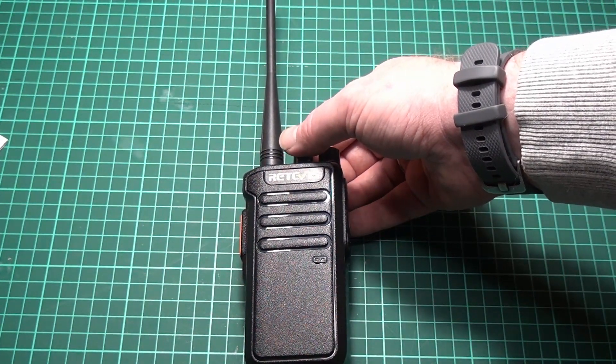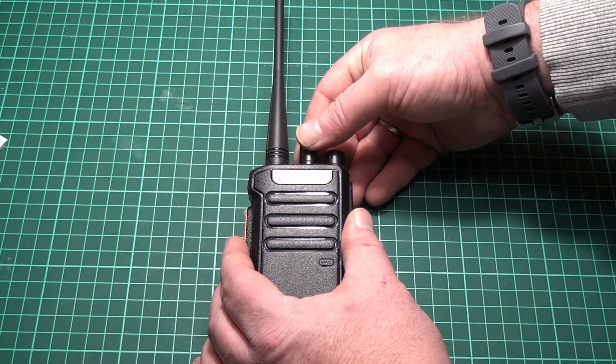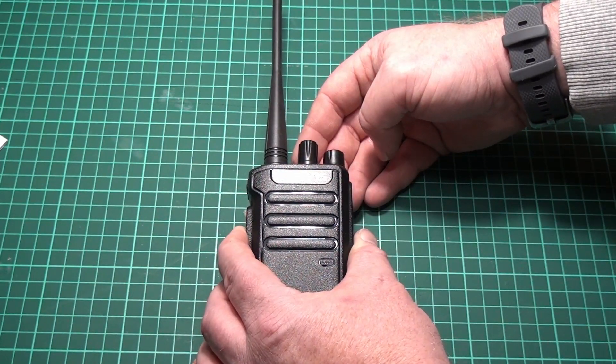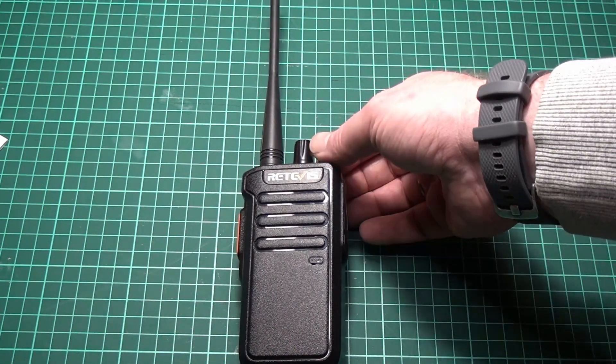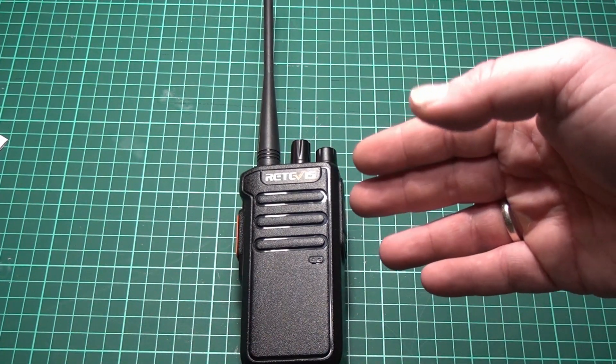Let's put it on Parrot and see how it works. I've programmed Parrot into channel 8. LB0 Fox India testing the Retevis RT43. So that works.